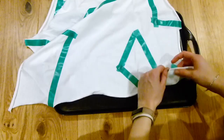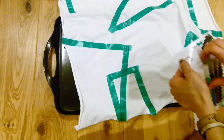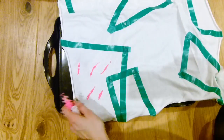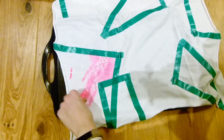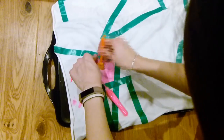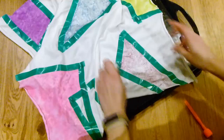Grab your fabric paints in whatever color you want and apply them. I started by sponging it on, but it worked much better to make the sponge wet so the paint would spread more. This worked best for the plain colors — the glittery ones actually worked best if you just spread them with your finger, as they had a very different feel.